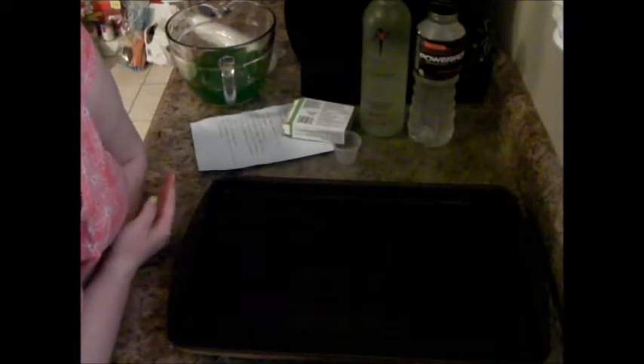You're going to need a pan or tray to lay your cups on flat so they can go into the fridge level. You can use a cookie sheet or a stone pan like I have. I won't be using this pan for baking for the next little while.